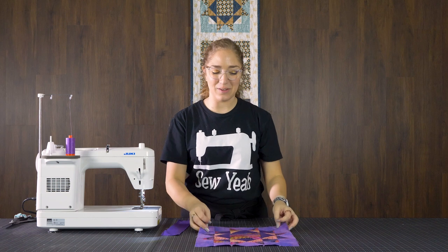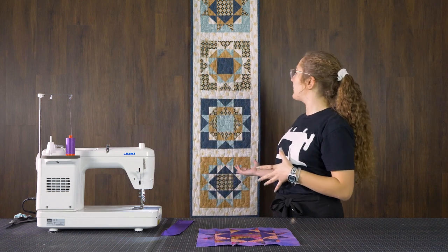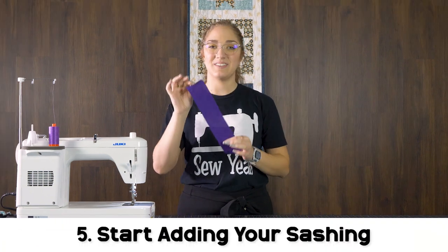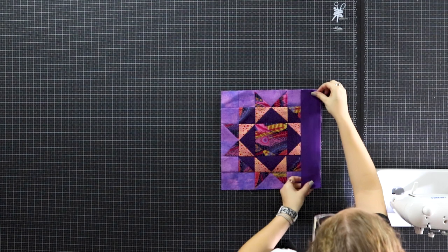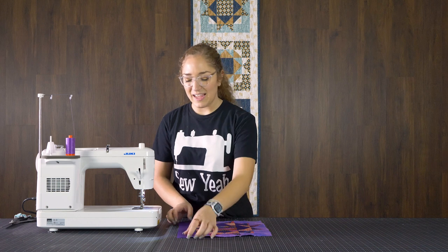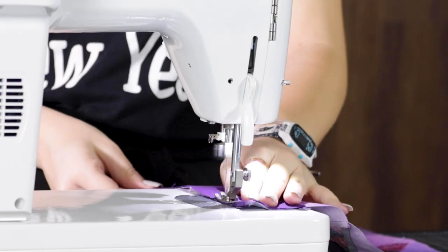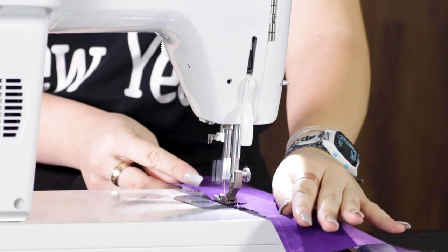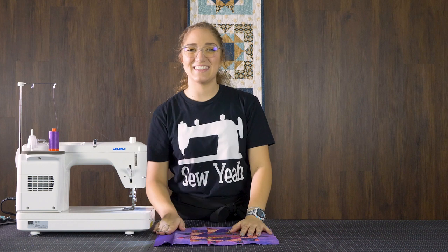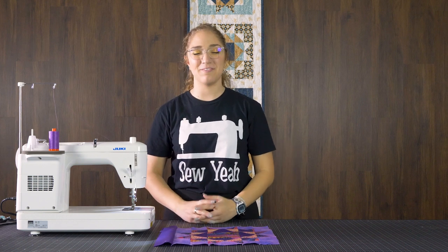Our first block is done. We're going to repeat this three times for a total of four blocks, as you can see in the table runner behind me. And then once we get that done, we're going to go ahead and add our sashing. I'm just going to add that to this piece right here so I can show you how we do it. Nothing special — we're just going to put our right sides together and sew that quarter inch seam allowance down the side. So go ahead and make all your other blocks and we'll meet you back here for the final construction.